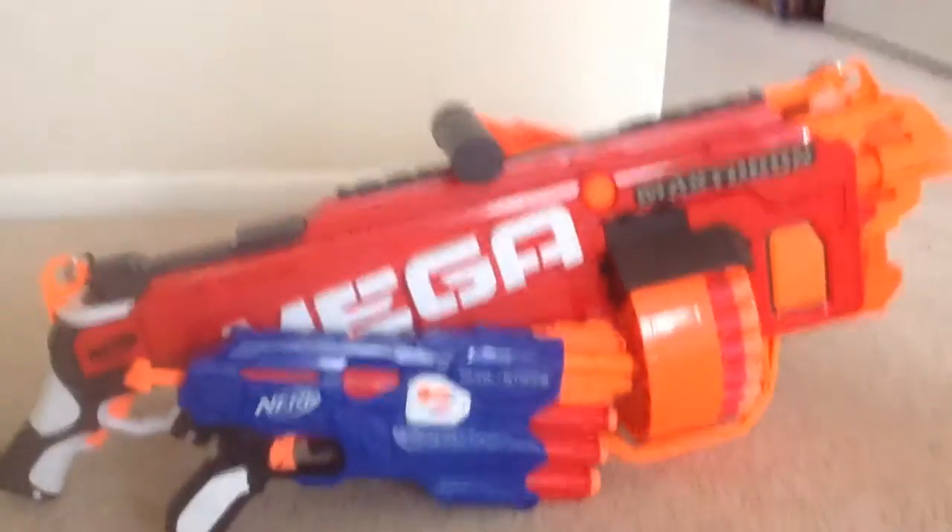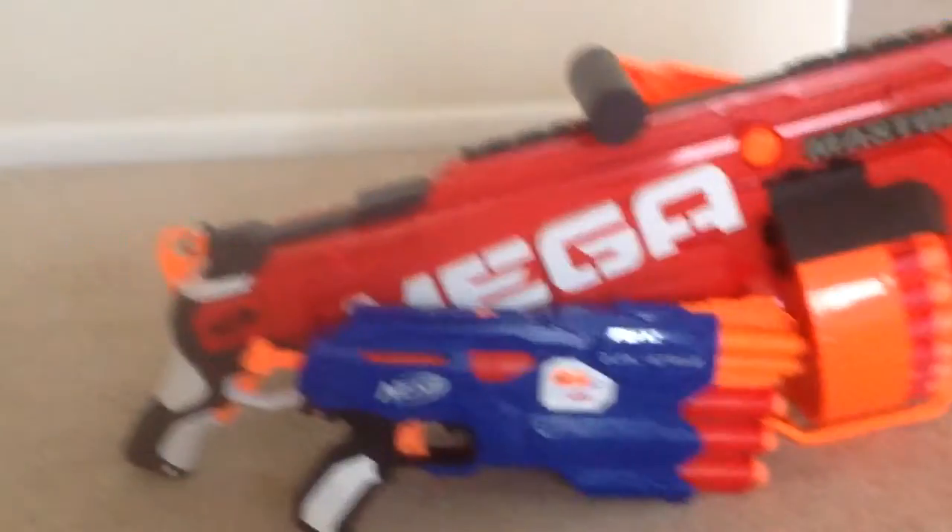What's up everyone, welcome back to another video. So today it's going to be a 2 Nerf Gun. The Mastodon in the back is from Santa. And this one, Dual Strike, is from my mom.